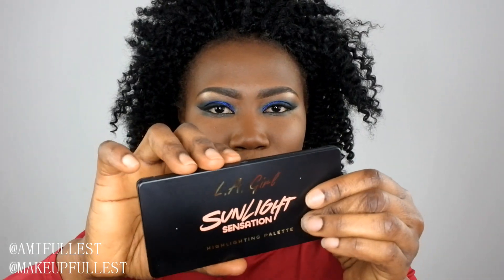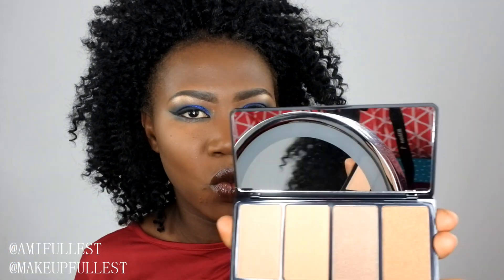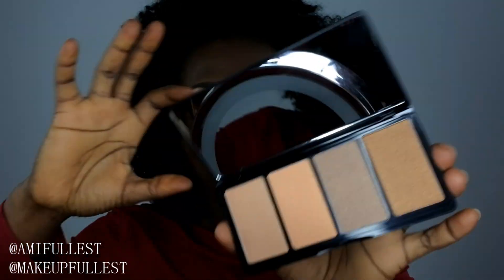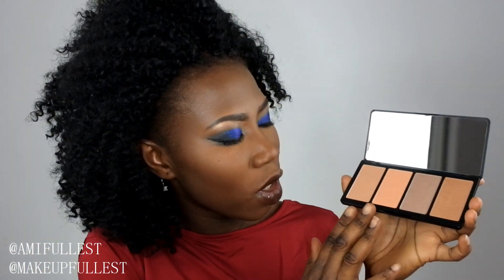I wanted to give this a try because I love highlighter and I love LA Girl. When you open the box, this is what you get — you still have the name here and everything, and at the back you have the name of the palette and how many grams are in it. When you open the palette and remove the plastic, you get this beautiful palette. It comes with a mirror. I like a highlighter that has a mirror so you can see yourself applying it. The highlighter shades are very, very beautiful. They're not super bright, but really nice shades — great for a natural bronzy look.